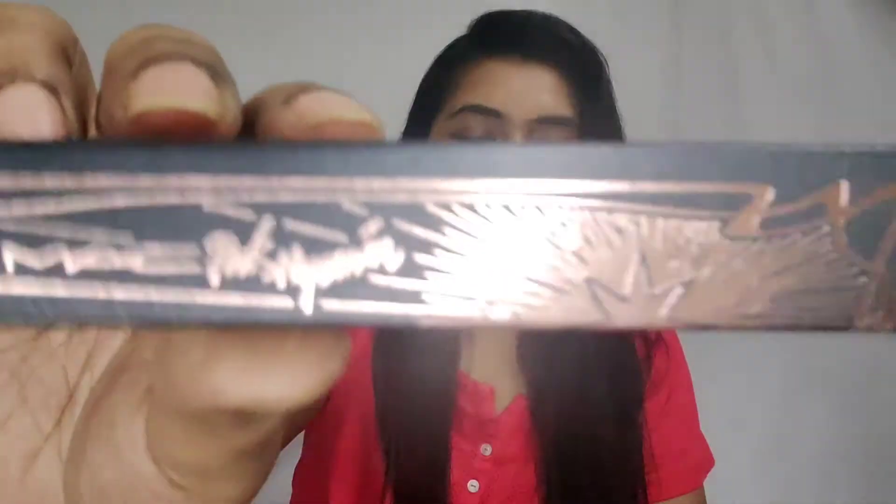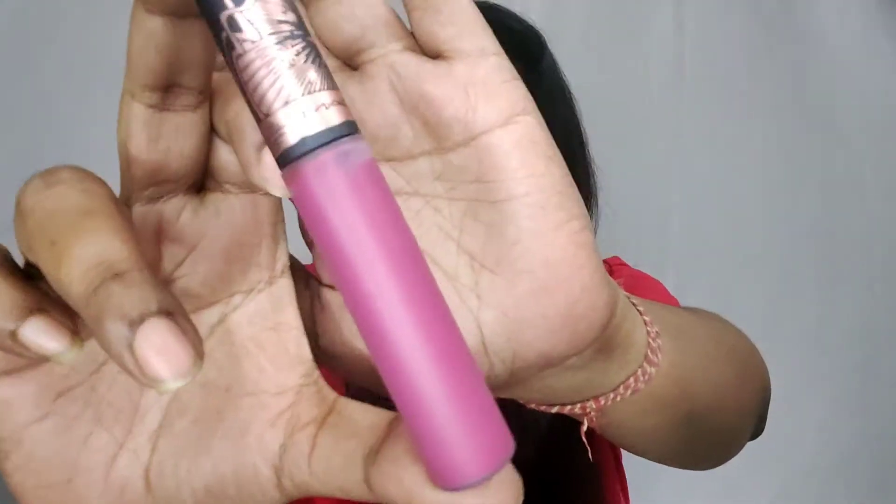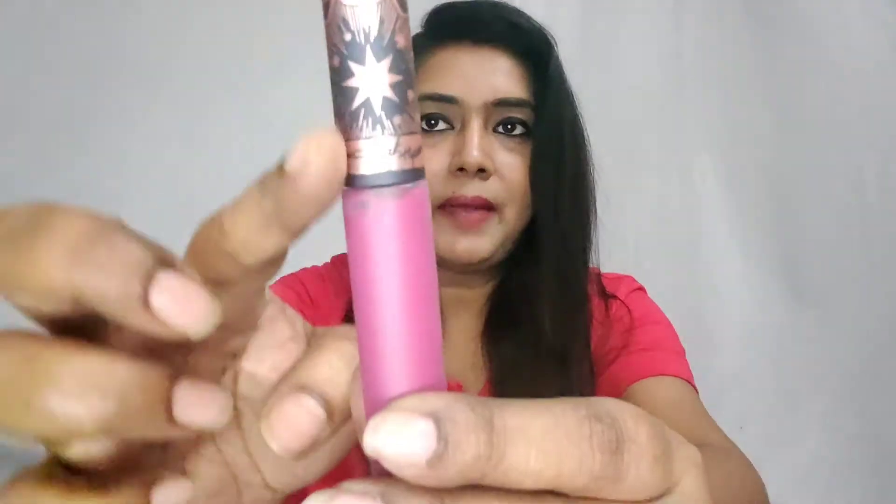Before moving on to the swatches, let me just show you the outer packaging and the inner packaging of these various limited editions. To start with, this is the MAC Pony Park Lip Cushion Mousse collection that I own. This is how the outer packaging looks, and this is how the inner packaging looks. The cap is very well designed.